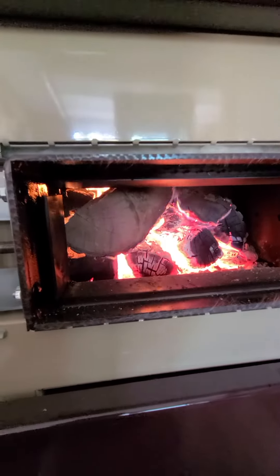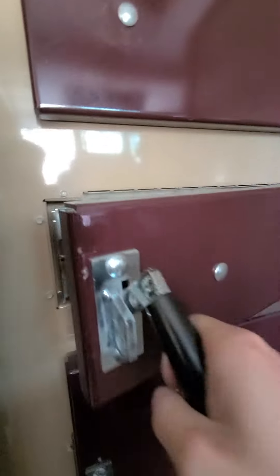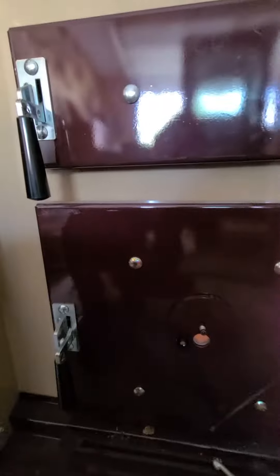I can go in there, poke the log, and it'll fall right onto the nozzle where it's supposed to. We rarely have that problem though — it's been very, very good for not having any bridging issues.